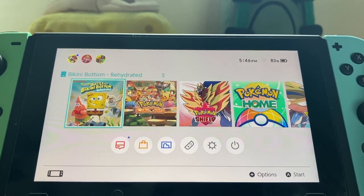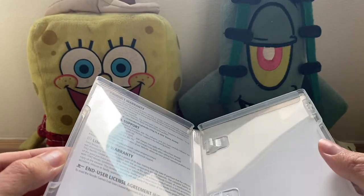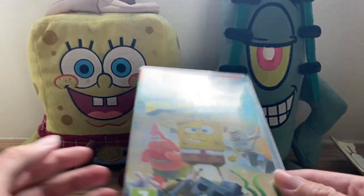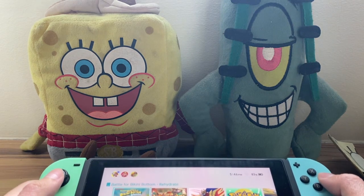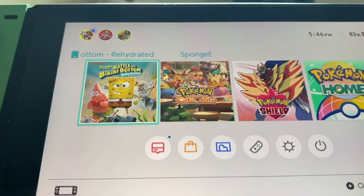That is all for this unboxing — it's just a quick one. I just wanted to show you guys what's actually in the box. It turns out there's not much, actually. I thought there was going to be some kind of manual or something. Maybe there is a digital manual; if there is, I will be showing it in the first part of our playthrough. But there you go — SpongeBob SquarePants Battle for Bikini Bottom Rehydrated.